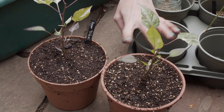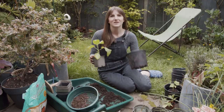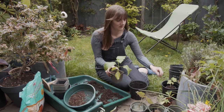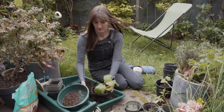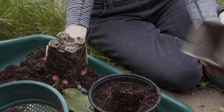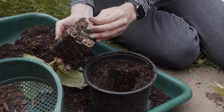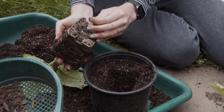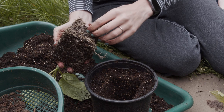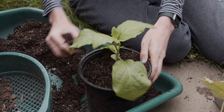I'm going to repot the aubergine next in a pot about the next size up. This one's Turkish orange. I'll do the same thing as I did with the chilies. This was definitely ready to plant — almost pot bound. I'm just going to tease the roots gently so they explore their new pot. That is Turkish orange done.